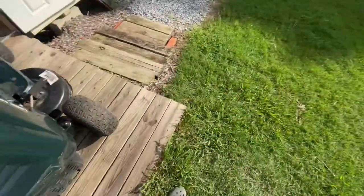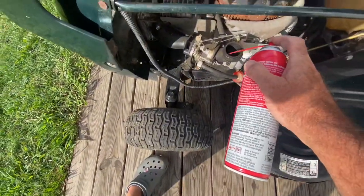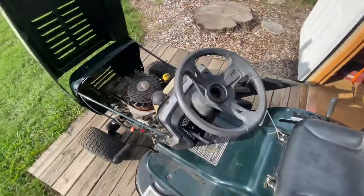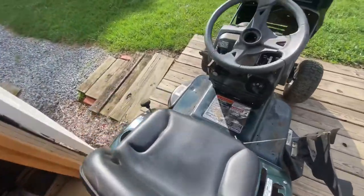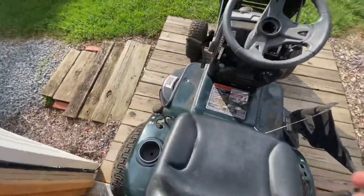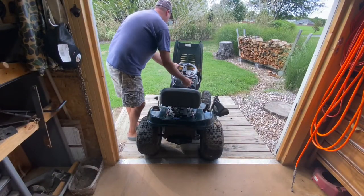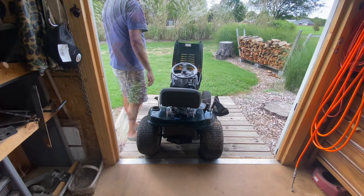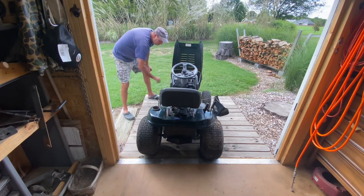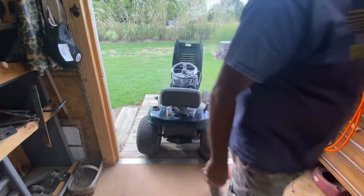I got my carb cleaner, I'm gonna spray it right here. All I'm hoping for is just for it to turn over and hit fire one time — but if it ran I'd be surprised. I didn't even turn it off! I'm very surprised it did that.